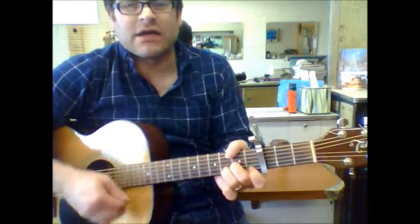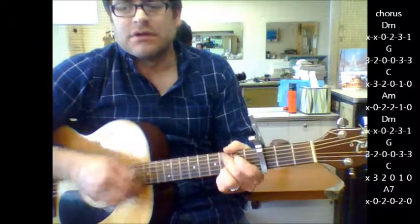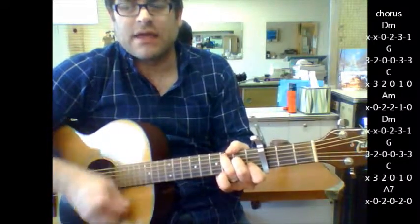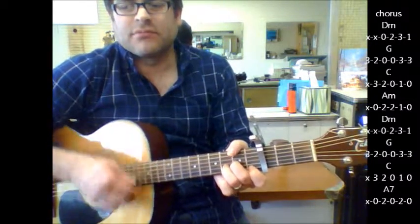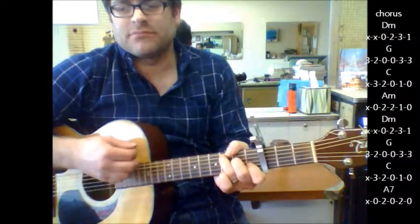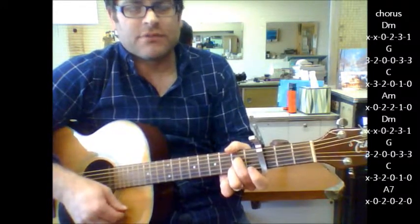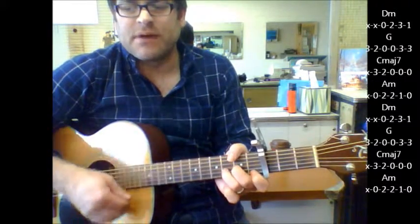Here's your chorus: D minor, G, C, A minor, D minor, G, C, A7. And the only other major change here at the end of this progression goes D minor.